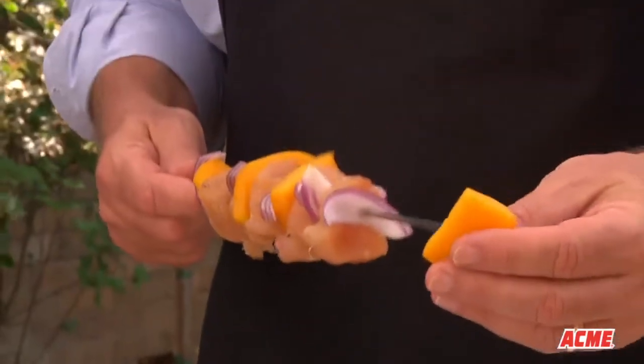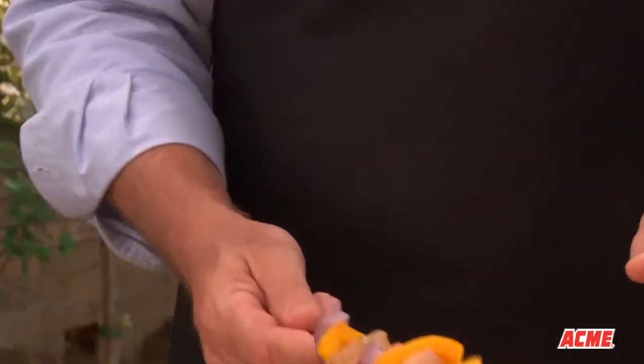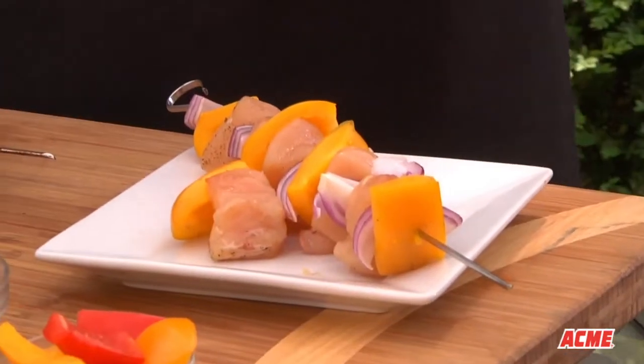Remember to soak the wooden skewers in water for at least 30 minutes before you start your grilling experience.